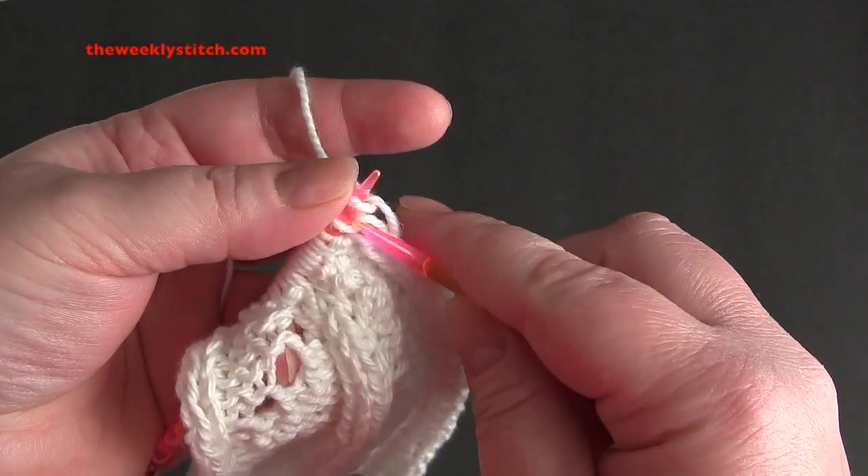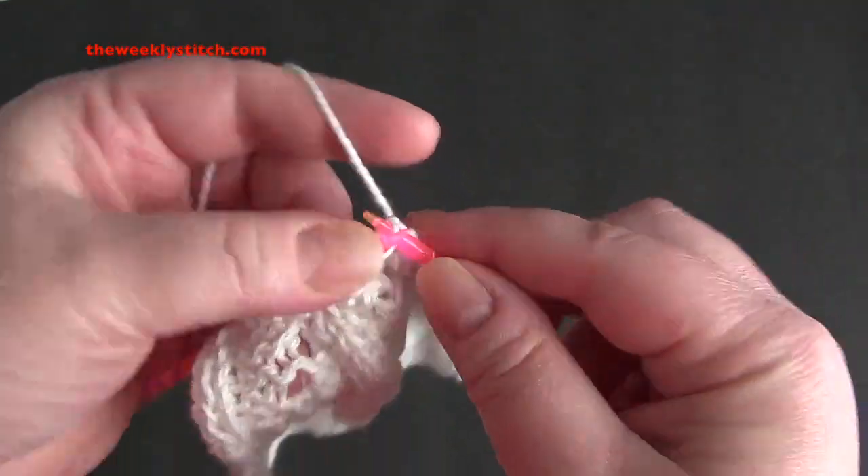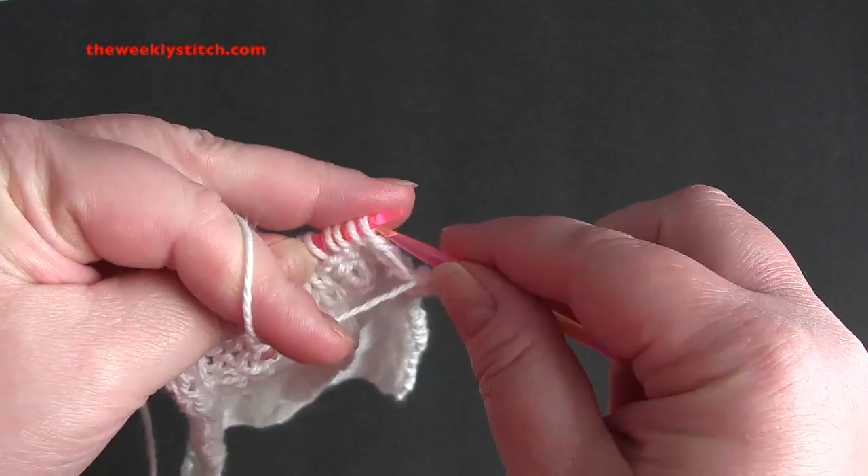Row 12, again you knit the knits, purl the purls, and purl the yarn overs.